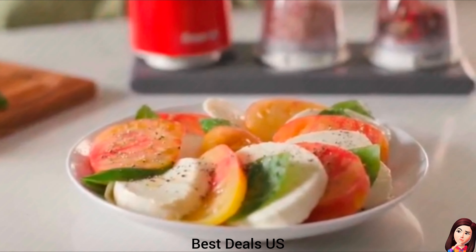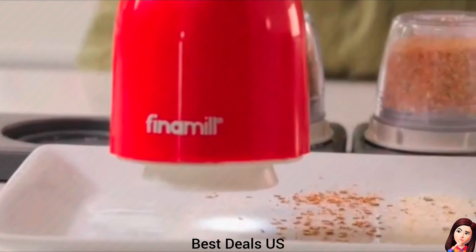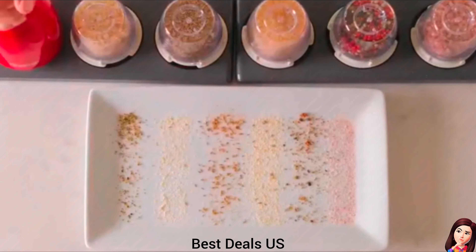Pepper Grinder. Designed for convenience and ease of use, ideal for busy home chefs. Product link is given in the second link.